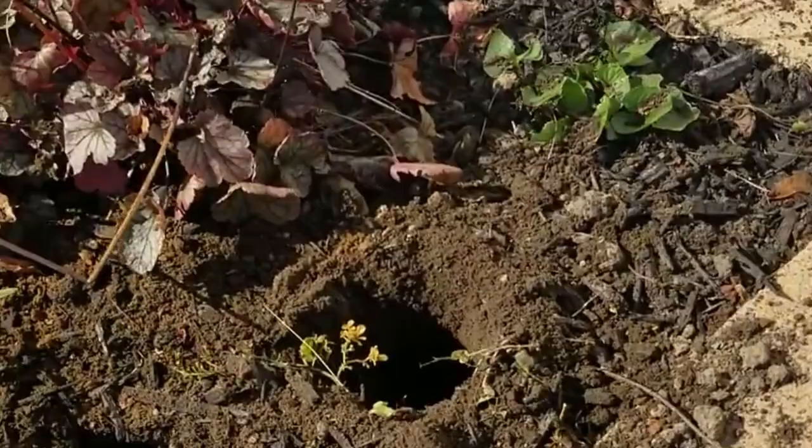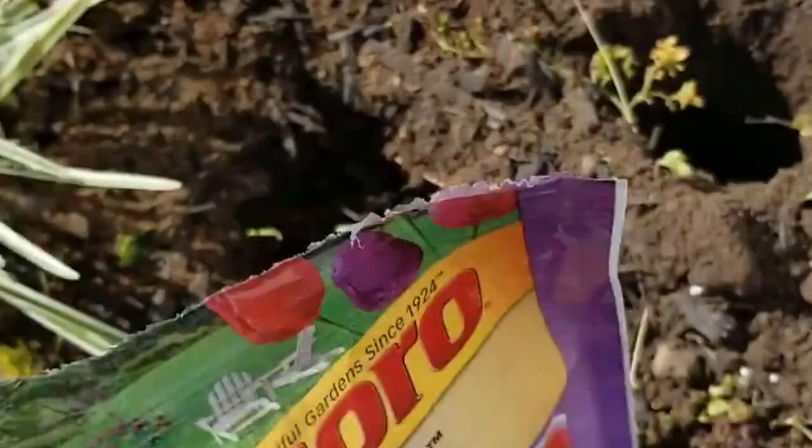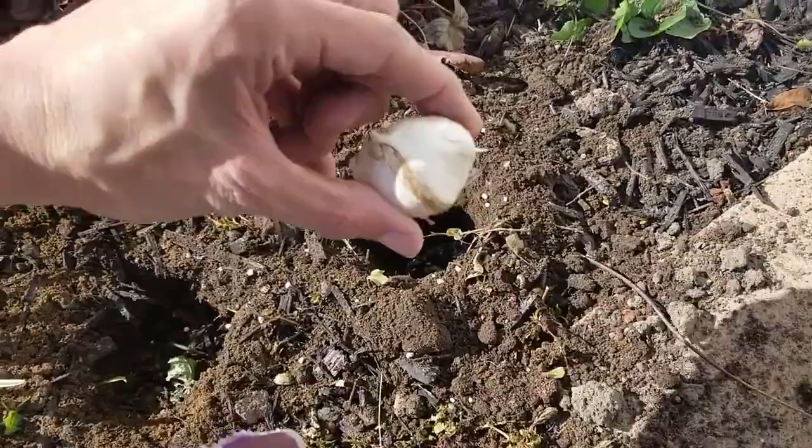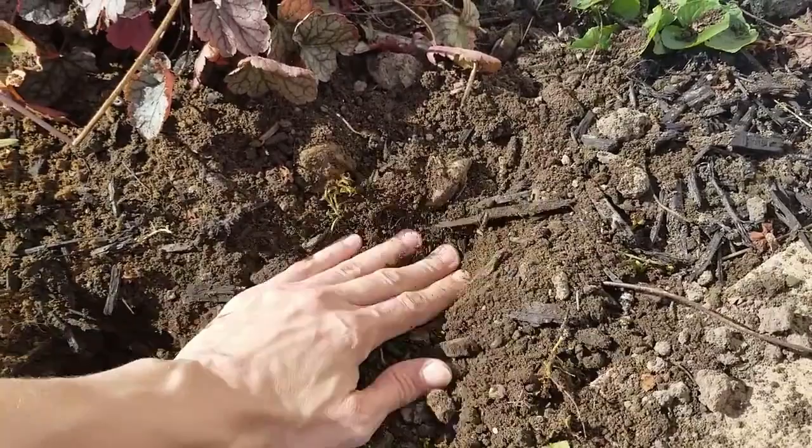Let me give you a close-up of these holes and how awesome they are — perfect! Then here I have my bulb fertilizer. Just take a little handful of the pellets, drop them into the hole, then take your bulb, drop it into the hole, and cover. That's as easy as it is.